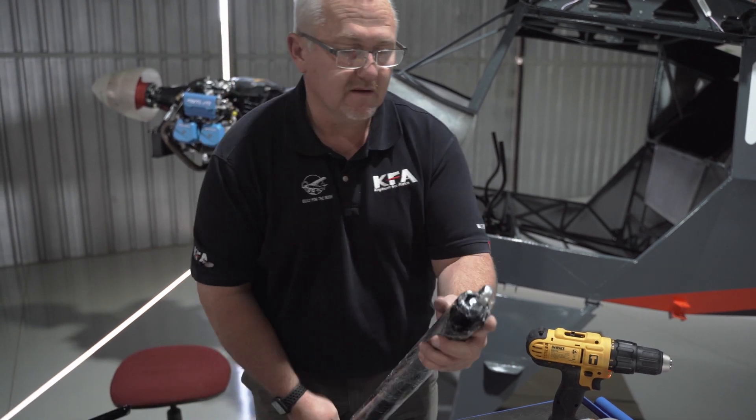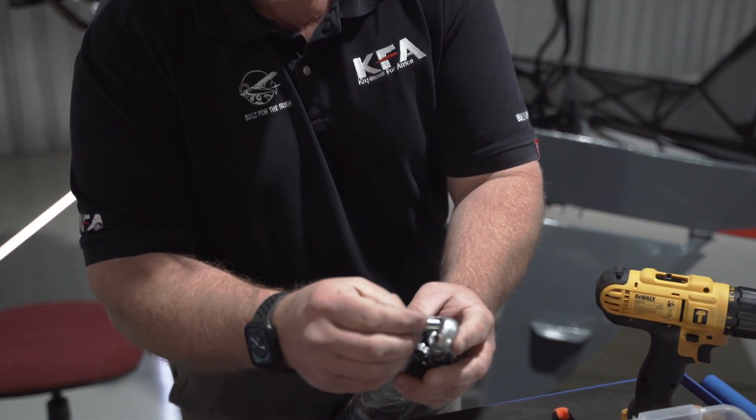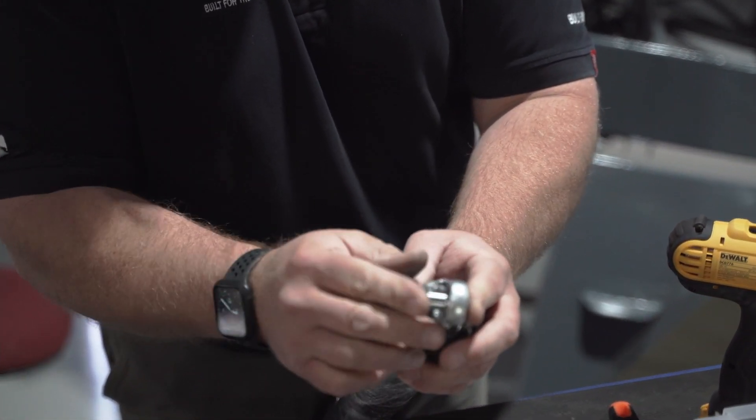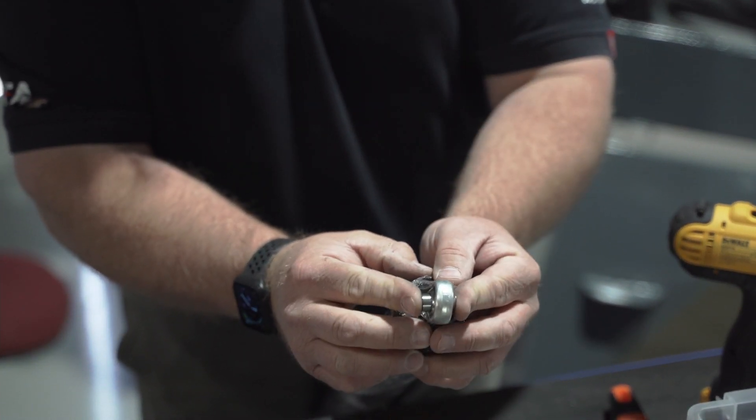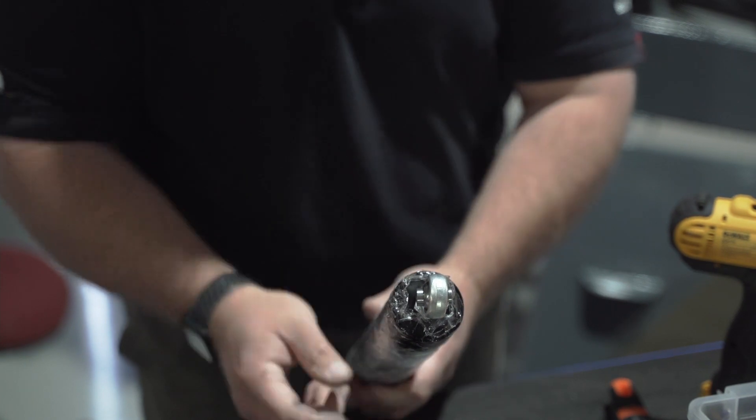Let's see if it fits. Perfect — it's nice, not too loose, no play. All good.